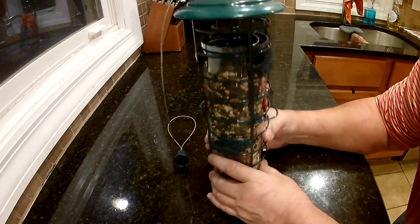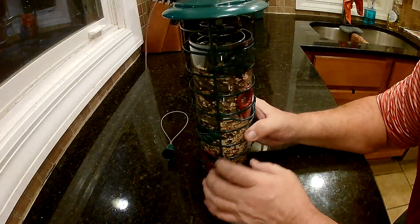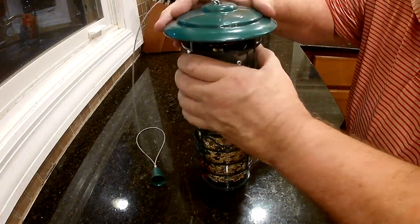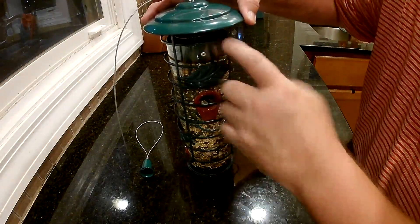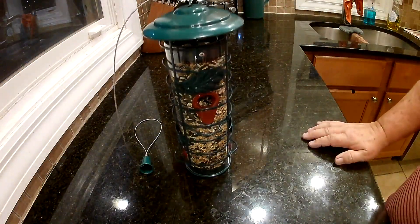I do have a little bigger stuff in here — some sunflower seeds for the bigger birds. That should stop the squirrels from getting in there. I'm liking this so far. I don't have it filled all the way up so it doesn't get in the way of the spring. Looks perfect. I like it.